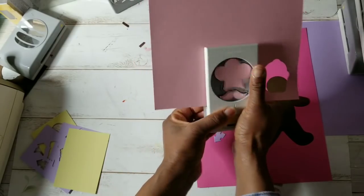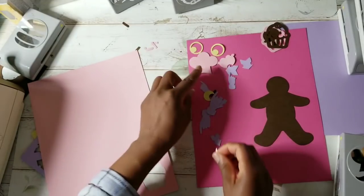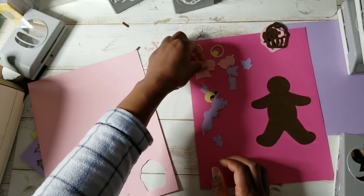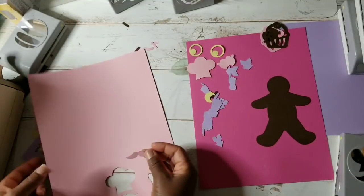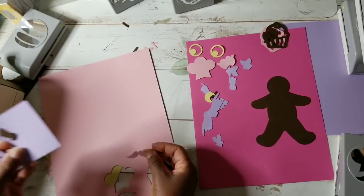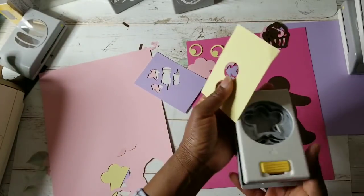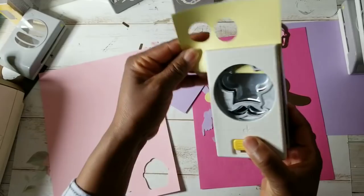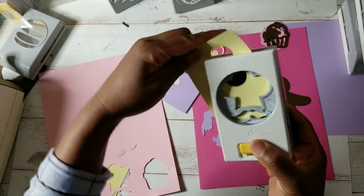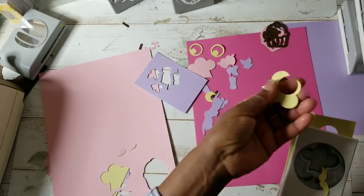Let's use pink cardstock to cut out the chef hat, and then we'll use a different color for the mustache. Very easy to cut out. I'm not going to see if the hat can fit his head until we have a different color mustache. Let's do this bright color. I don't need the chef hat — I just wanted the mustache.